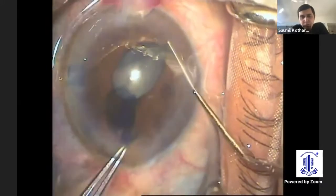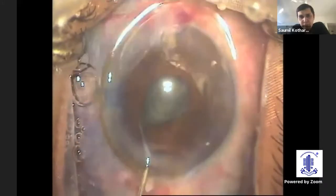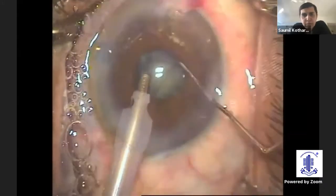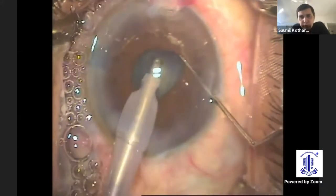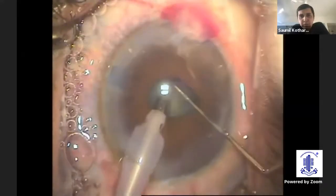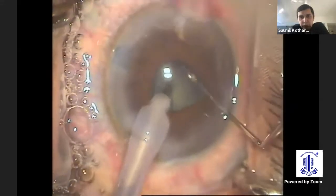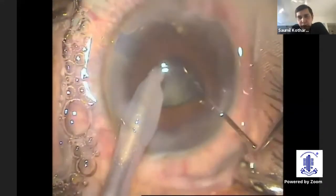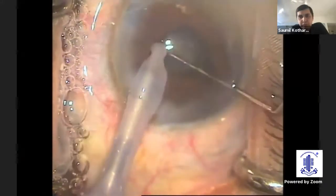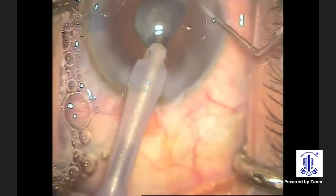Once you have done a good capsular axis, just do a gentle hydrodissection. You can see that this pupil is quite small. But in the words of Dr. Abhay Vasavda himself, the small pupil helps us to remain disciplined and remain in the center of the eye without going too much to the periphery. So you need to sculpt just the central portion of the nucleus itself, and the small pupil enables you to do so without any discomfort.